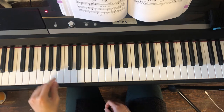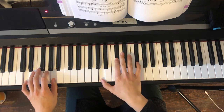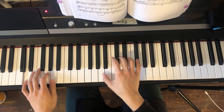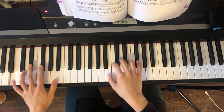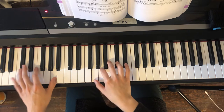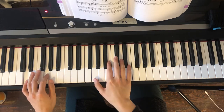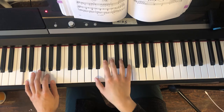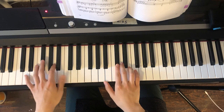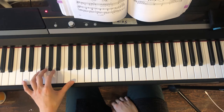Let's play from measure three — ready. Okay, so there's our favorite lavender's blue pattern at the end.